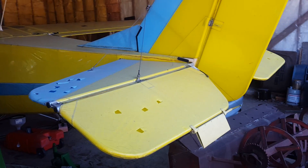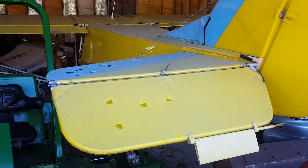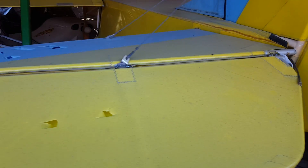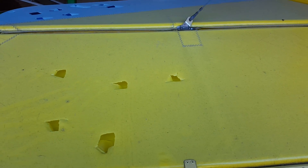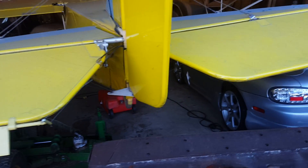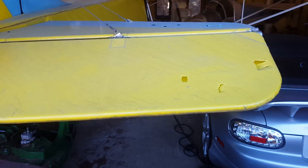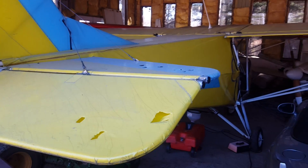I'll show you some pictures of what it looks like. It has some worn fabric. This is sailcloth, so I'm going to replace it again with sailcloth. I'll show you the finished project when I'm done.